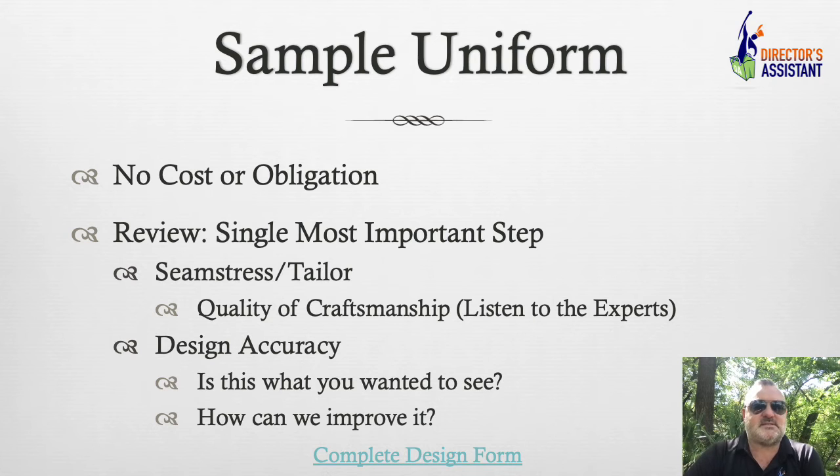Take all of the uniforms to somebody who knows what they're talking about — listen to the expert. I say that because I believe in our quality of craftsmanship, and you want a uniform that's going to stand the test of time. Design accuracy: is this what you wanted to see? Sometimes it looks good on paper and looks different when you see it in 3D. How can we improve it? Do you need a few changes here and there? Maybe when we put it on a body, you want this angle to change. That's the purpose of the sample uniform.